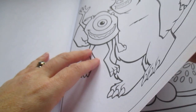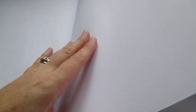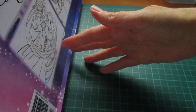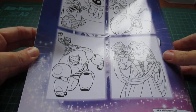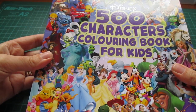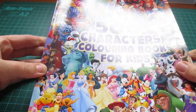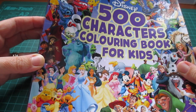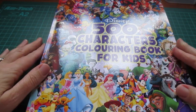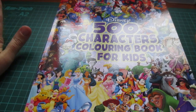So there's a couple of each character, it looks like. Oh, we're at the end! And then a few little filler pages as well. And there you go — that was the back page. Sorry about the glare. So that's the Disney 500 Characters Colouring Book for Kids. But I bet all you adults out there would like this one too. If you've liked this, please like, feel free to comment and subscribe. Hope everyone's having a great day. Bye!